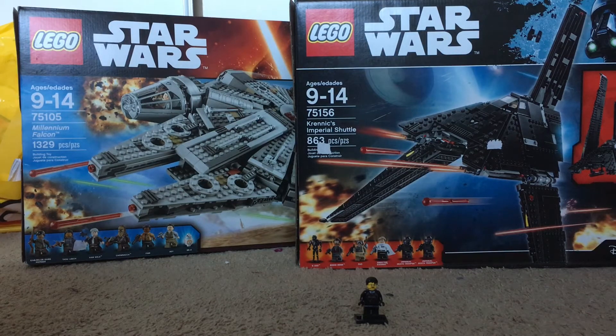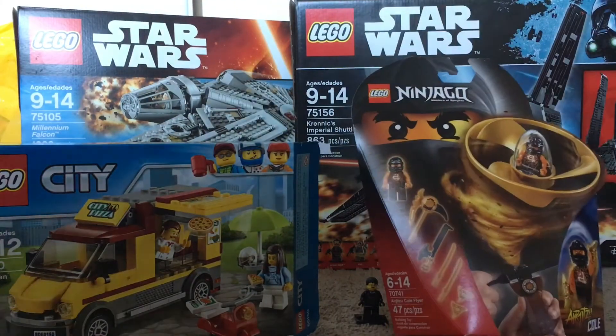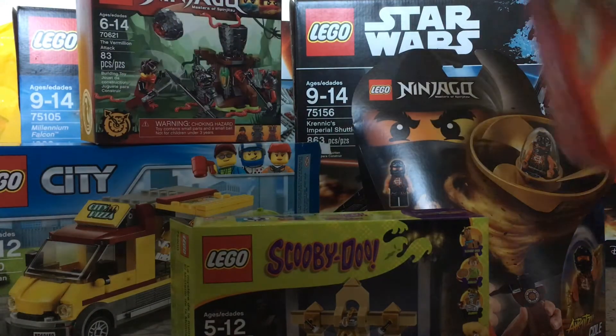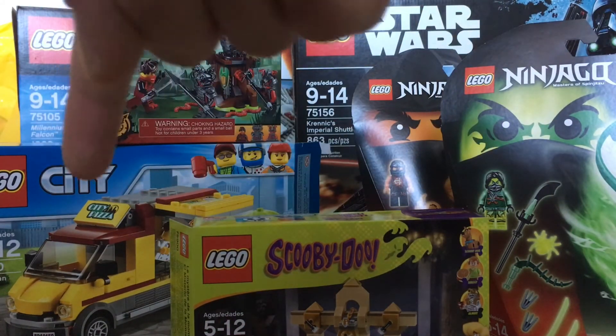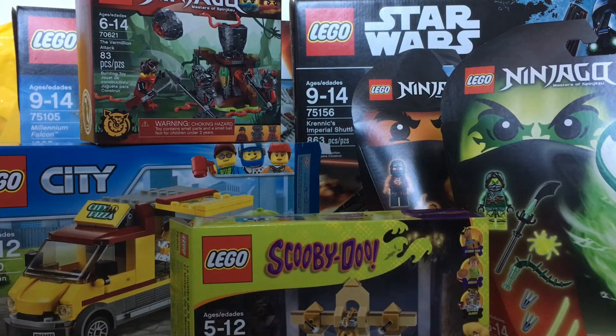That pretty much ends the video. I'll put all this new stuff out to show you, but I will be doing a review of all this within the next week — definitely one on the pizza truck, that'll probably be my next video. And those Air Jitsu guys. So, alright guys, that's the Lego store haul from the Mall of America — kind of a post-Christmas thing with Christmas money. Nice stuff.